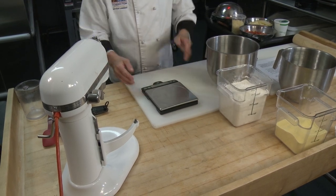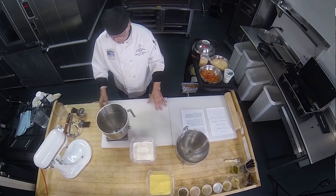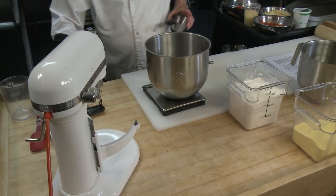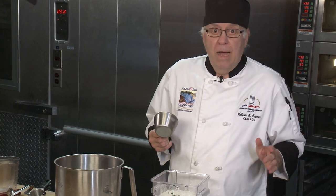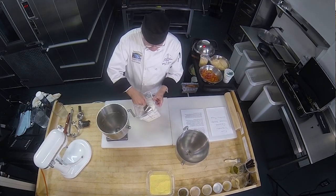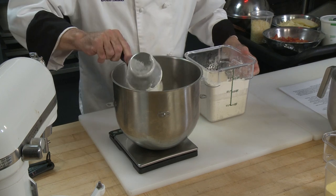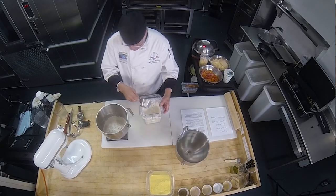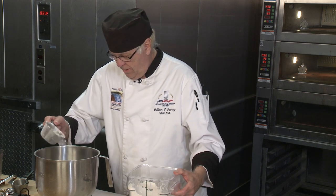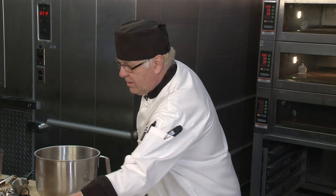First thing I do is turn on my scale and take my mixing bowl. I'm going to zero it out so everything I measure is proper and precise. I want to get 28 ounces of flour — I'm using all-purpose flour. You could use bread flour but it's a little thicker; I want all-purpose because it's going to be a little bit more tender. On the digital scale that's one pound, 12 ounces — that's 28 ounces.